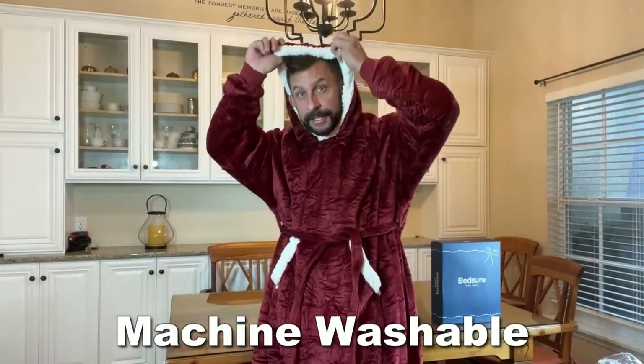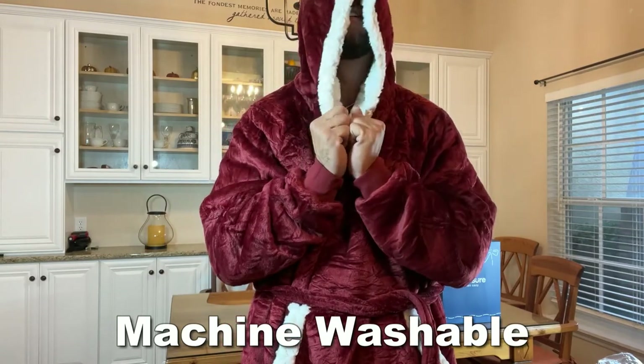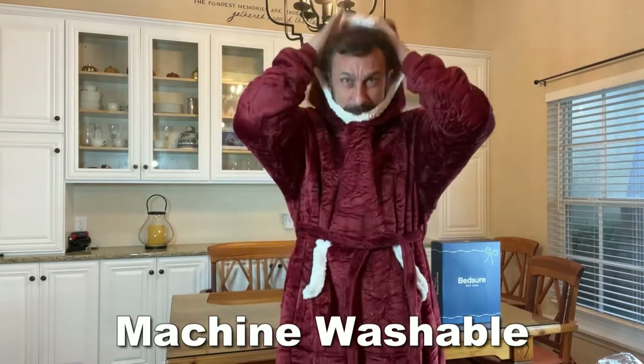And then, let me show you the hood. This hood — you want to take a nap and be completely covered? This is perfect. If you want to just put it up and wear it around, you can.